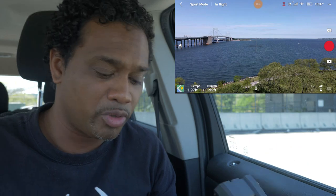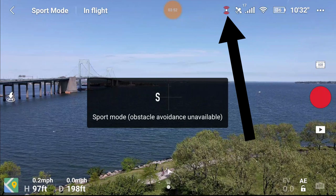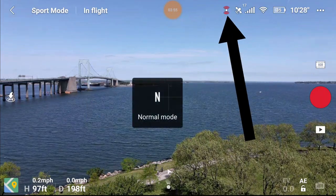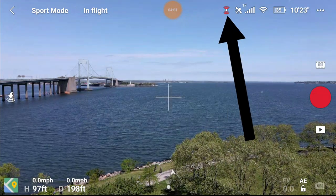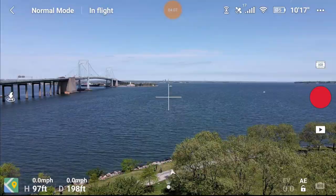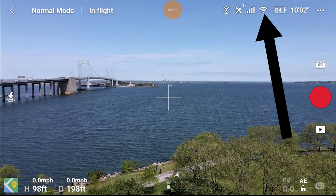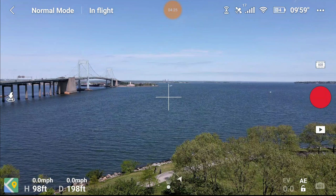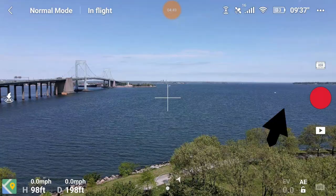Sports mode is for when you want to really move fast - this drone can book it. When you go into sports mode, look at the sensors at the top - they go red. When you go back to normal they go away, and in sports mode they turn red again because sports mode gives you no obstacle protection - you can literally fly into anything. I've got 17 satellites, which is great; anything above 10 or 11 is usually good for takeoff. Next to that is the OcuSync signal strength - it is the strongest signal on pretty much any consumer drone out there.